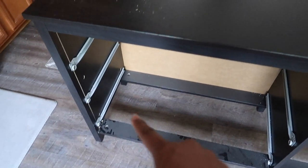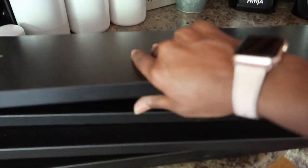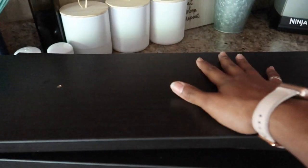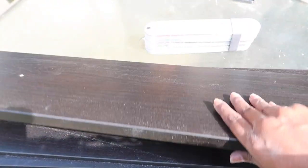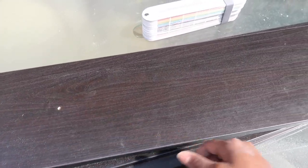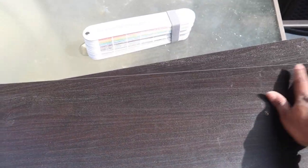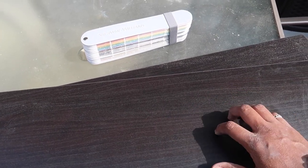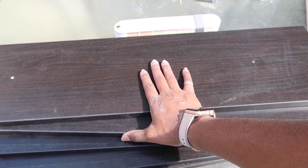I'm going to take all the brackets out, sand it down, and get ready to spray paint the whole unit white. Over here are the drawer fronts that I'll be alternating colors for the girls' room. I have the fronts out and I'm going to give them a quick sand to rough them up, then spray each one a different color.